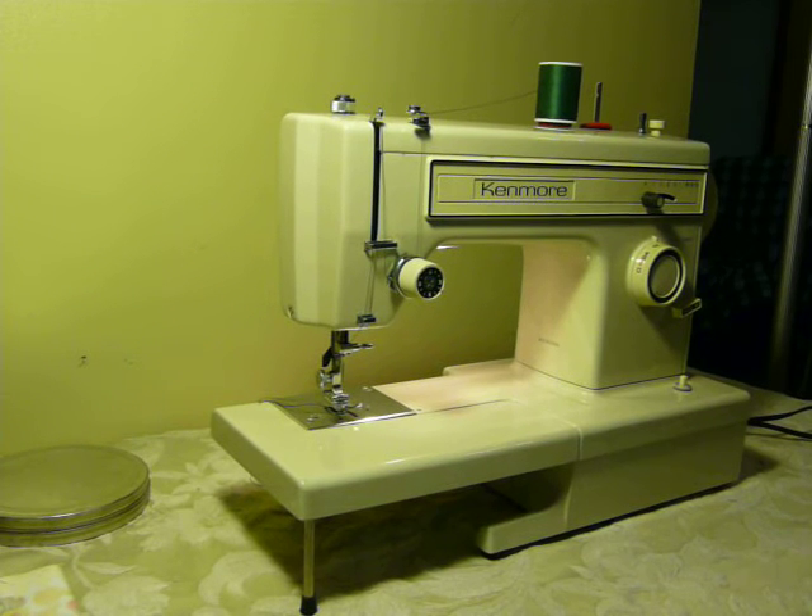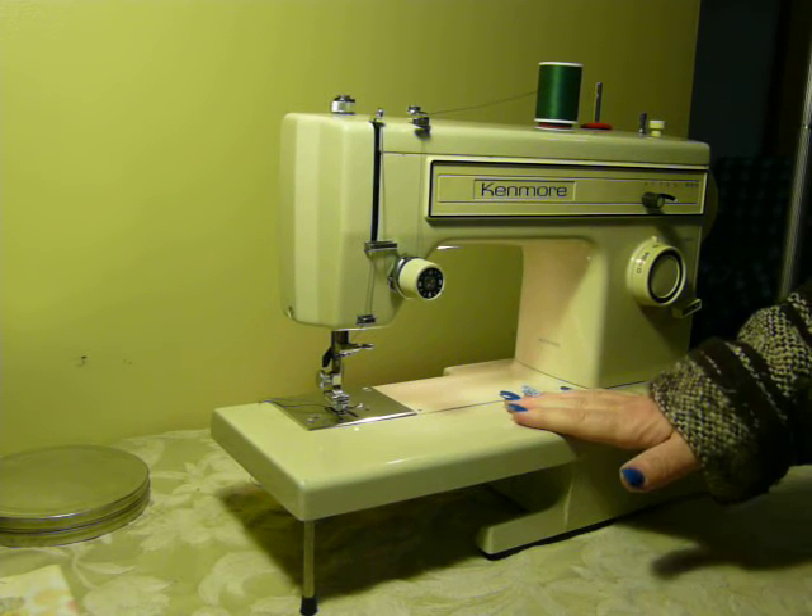All right everyone, Missy Thrifty Girl here on Black Friday 2016, coming to you with a vintage 80s Kenmore model 1211. This is a convertible machine, which means you can use it as a flatbed machine as you see it here.